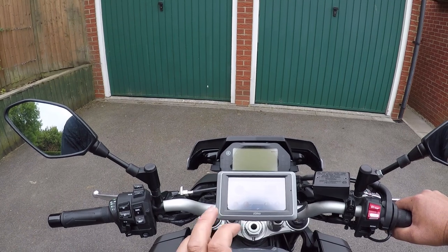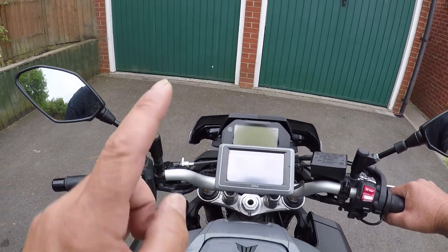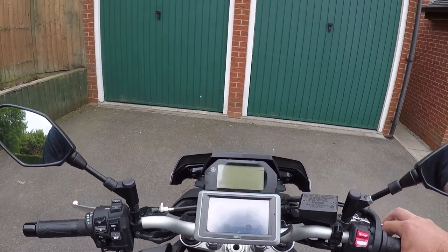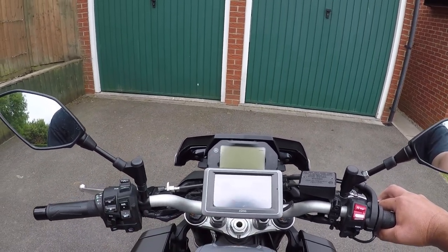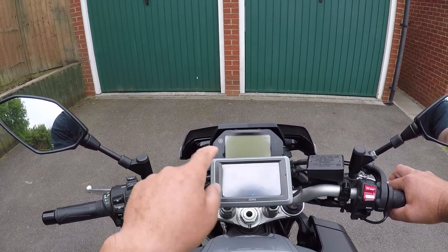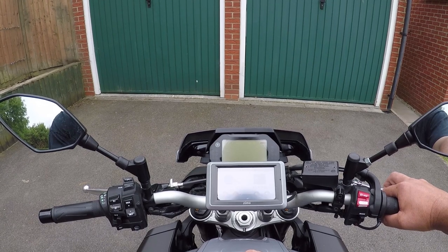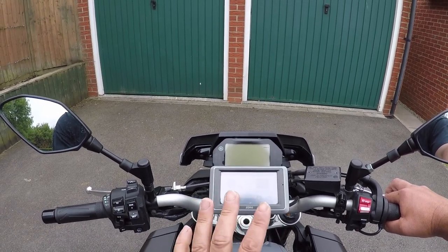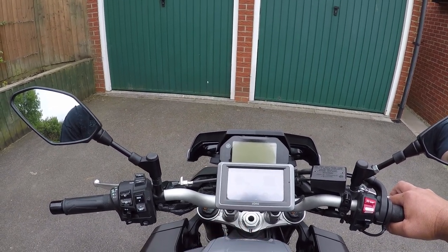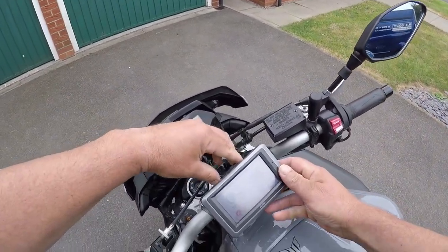We're followers of a motorcycle vlogger called the Missingdon Flyer — I'll put a link in the description. We follow a lot of his tours, which are great, but we notice he struggles to get a full route in and is constantly stopping to put in a new destination with waypoints. So today we're going to show you how to load a full route, making it go exactly where you want, using Garmin's Basecamp software.